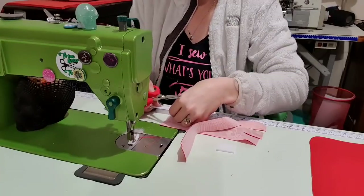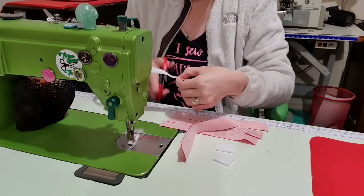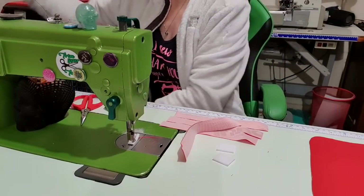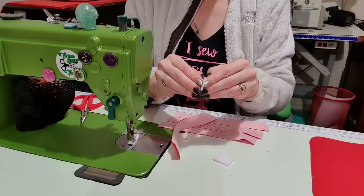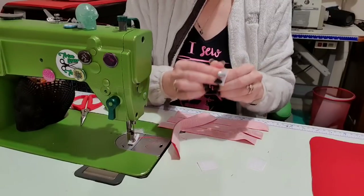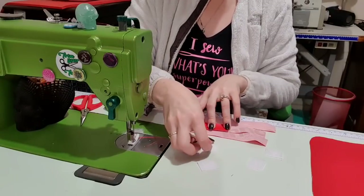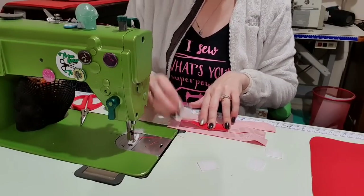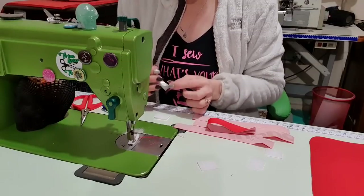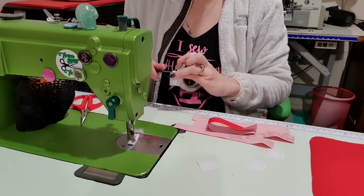I'm going to cut two one-inch pieces of Velcro and separate them. I want to find halfway, and you can either just hold it in place or use some double-sided tape — the double-sided tape is 50-50 on Velcro, sometimes it wants to stick and sometimes it doesn't want to play ball, but I'm going to attempt it. If not, you can use wonder clips to hold it in place.